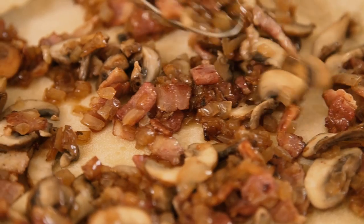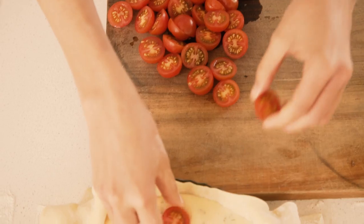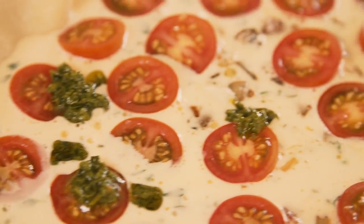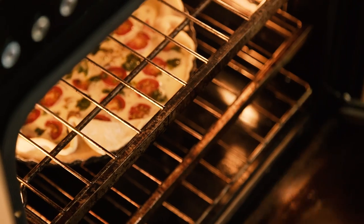Scatter over that really yummy bacon, mushroom and onion mixture. Pour the egg mixture on top. Top with some cherry tomatoes and a few dollops of some pesto. Gently fold the overhanging sides of the pastry so that it all kind of looks nice and rustic. Bake the pie until the pastry is crisp and golden.